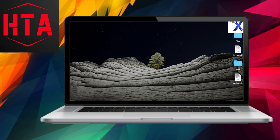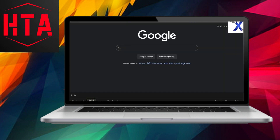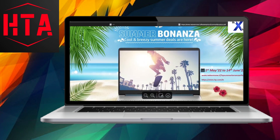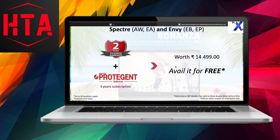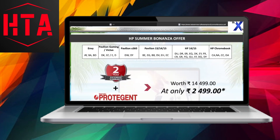It's worth noting that this particular warranty extension is exclusively available in India and specifically applies to silver-colored HP laptops boasting Core i3 specifications or above. To initiate the extended warranty registration, open your preferred search engine and type in 'HP redeem.' From the search results, navigate to the current offers from HP. It's crucial to check the date range before commencing the registration process, as this offer spans from May 2022 to the 14th of June 2022.